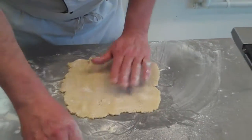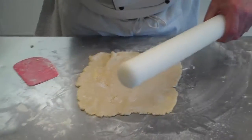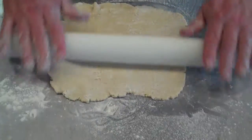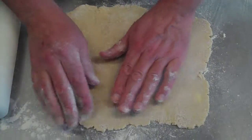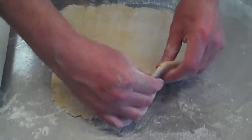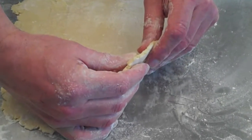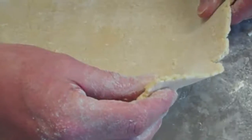So when we get to a stage about here, that pastry is big enough to line the mould and it's about the thickness of a 10p piece — not as thick as a pound coin.